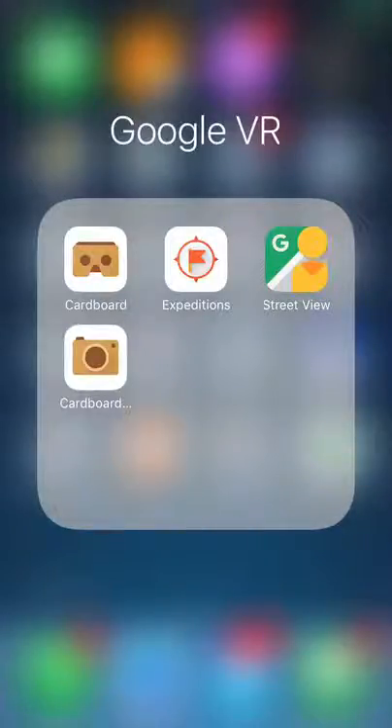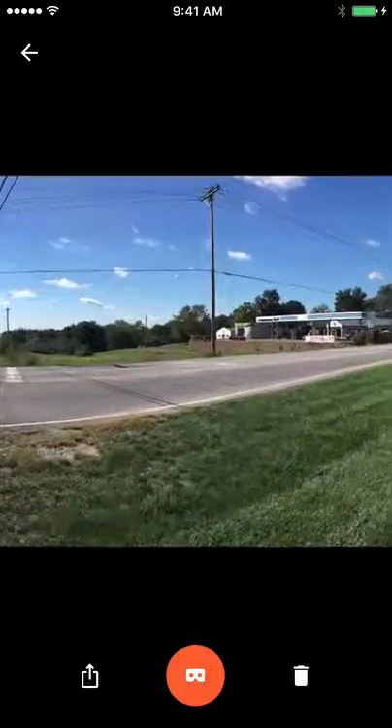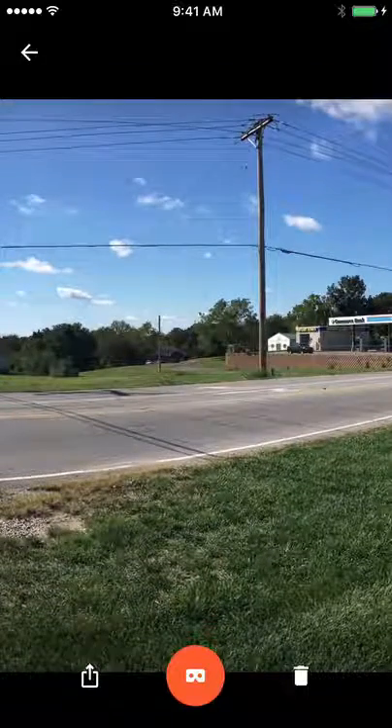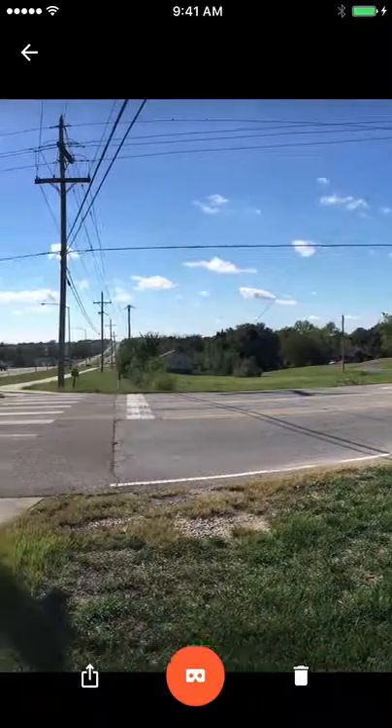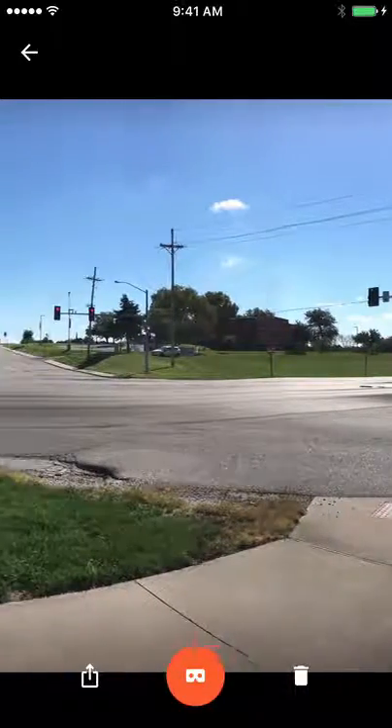The camera allows you to take 360 photos, but also pieces it together in a full loop you can actually use. So when you go in here, we were on a run today and I took these photos. And here's the one that I plan on using in my classroom.